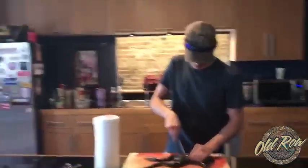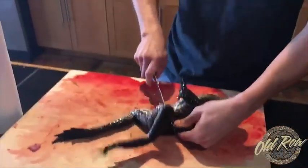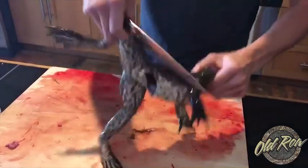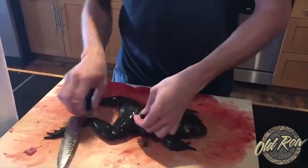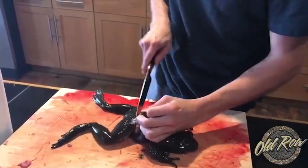First thing you're gonna want to do is cut all the way around the hips, so there is a full slit of skin.